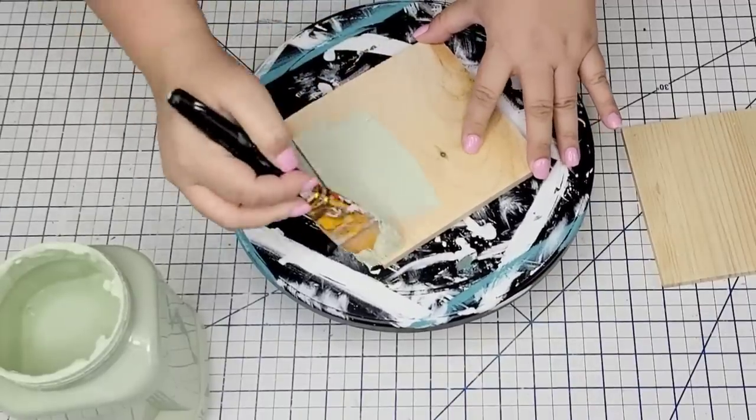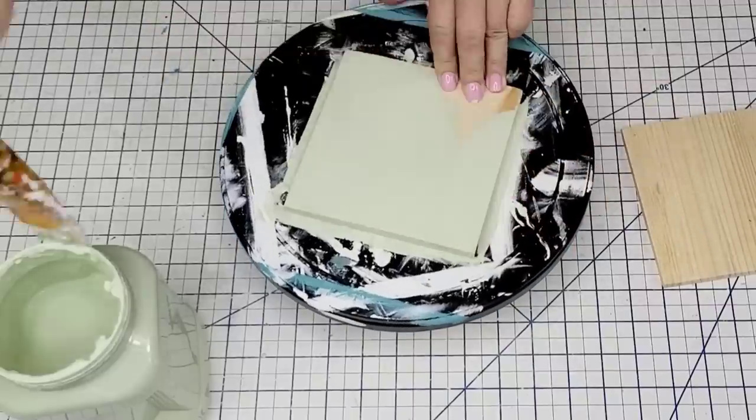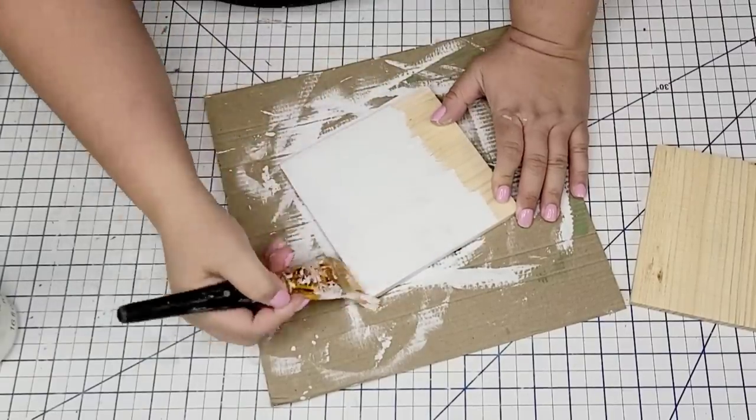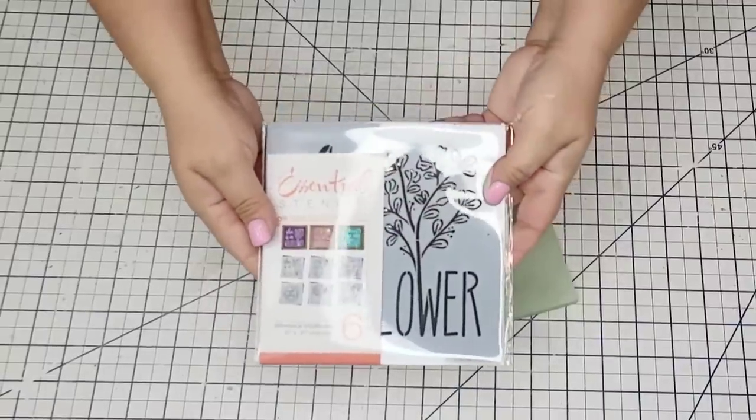I'm going to paint one of them with this beautiful mint green by Behr, and then the other two are going to be white using Rust-Oleum Chalked in Linen White. I'll tell you a little bit more about Essential Stencil and their beautiful supplies, but we are going to start with this one.